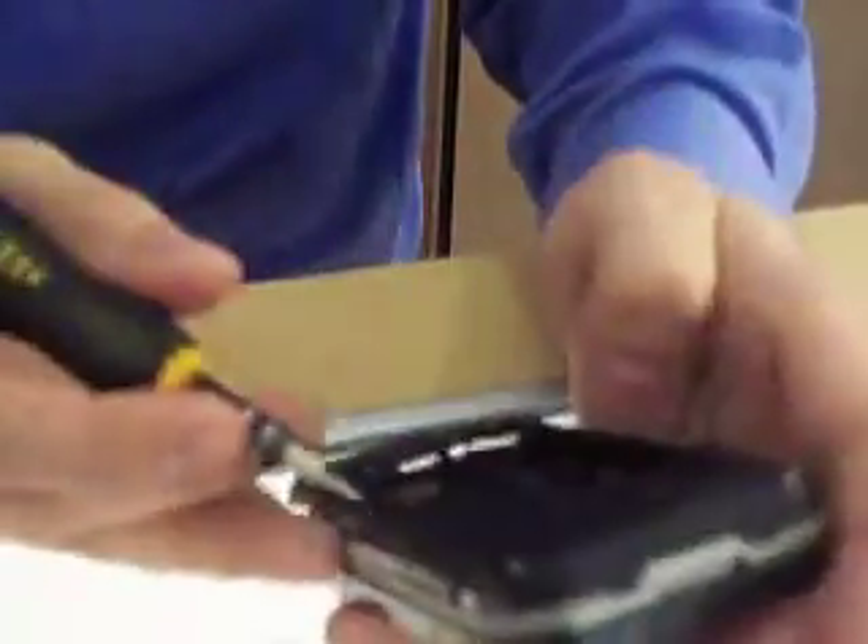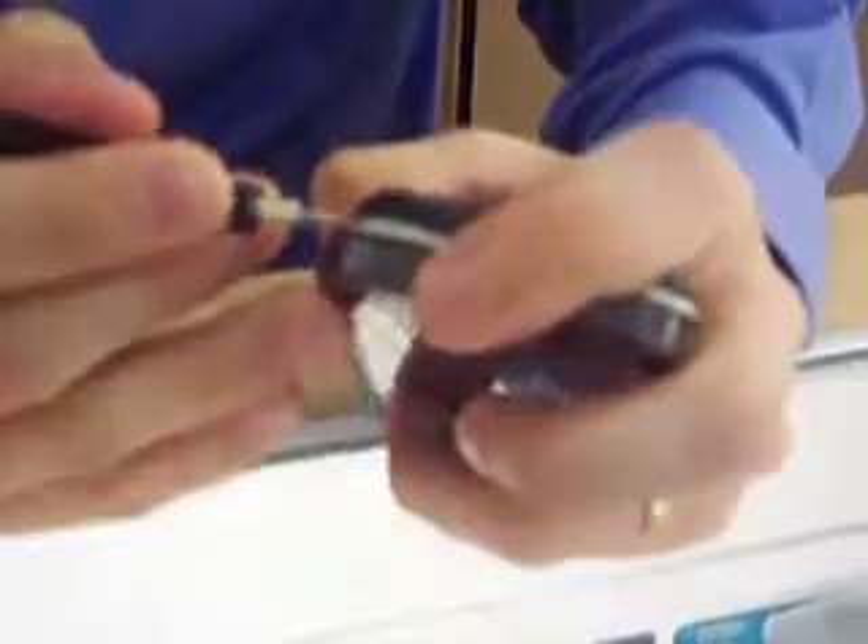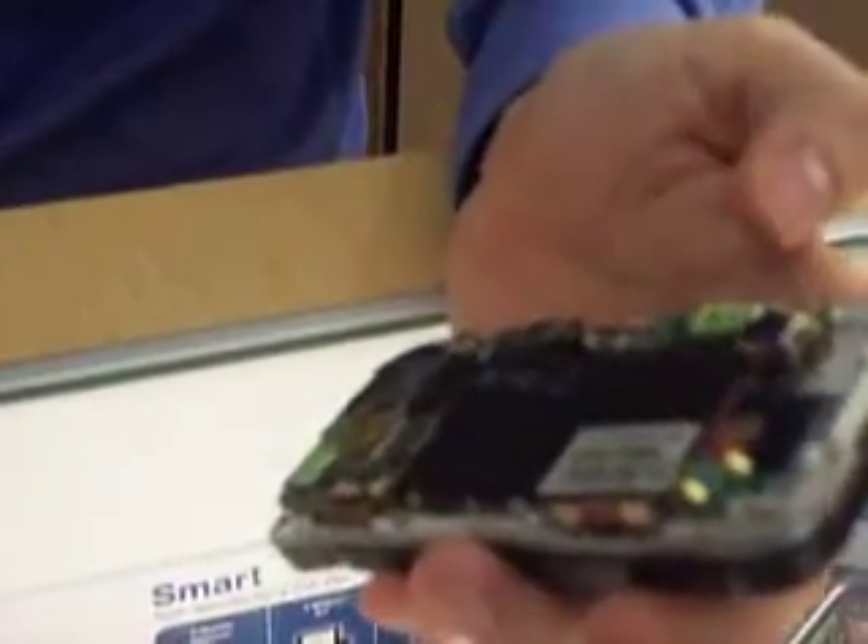Go ahead and pry up the sides. I generally use a small metal flat tool — it doesn't take much to pop that off. You'll hear them snap as you go. You've got a couple of latches there, a couple on the side, and a couple on the bottom. Sometimes the top ones will get a little stuck, but that's not a big deal. We've taken the back completely off.